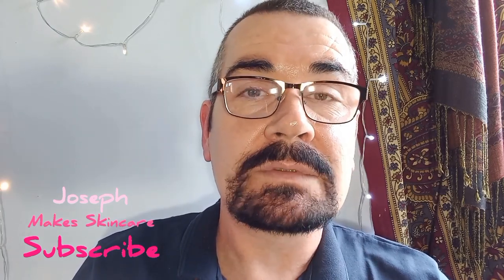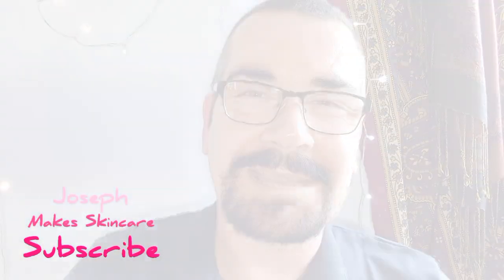I wish you all a gorgeous week and I'll see you all very very soon — lots of love, take care, see you, bye!